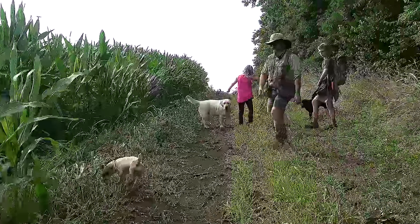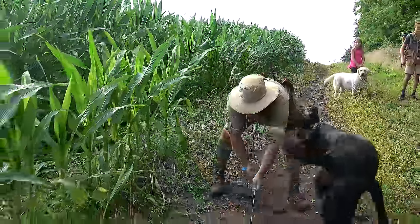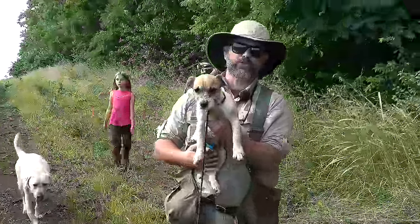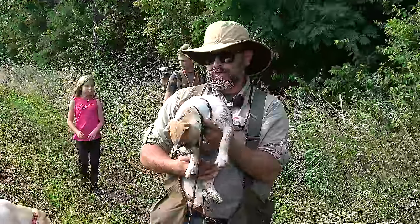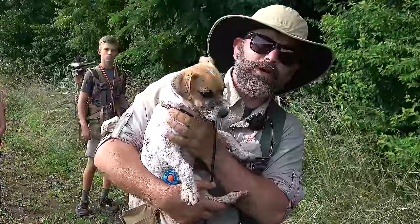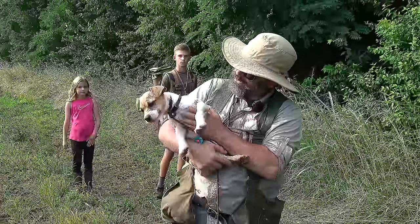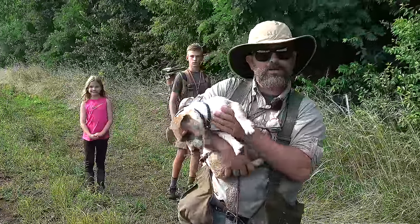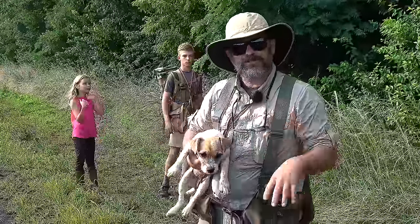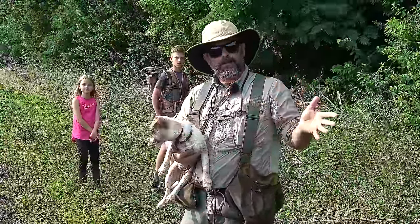Coming out here and successfully navigating a wild, interesting environment takes a ton of mental and physical energy. Look at this little Jack Russell - I have a leash on her so she can't get away, but you'll see her popping in and out of the video. I wish you could feel her heart - it's going about a hundred miles an hour. I'm burning calories and I've got her little brain going a thousand miles an hour because she's smelling, hunting, and cataloging smells, sights, and sounds.